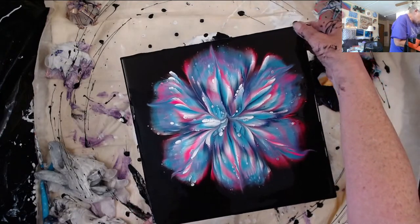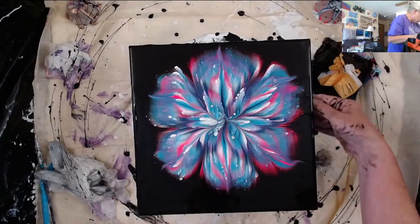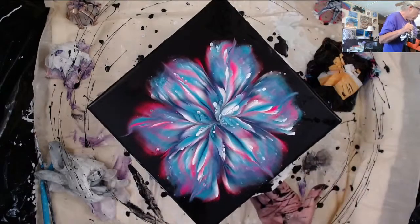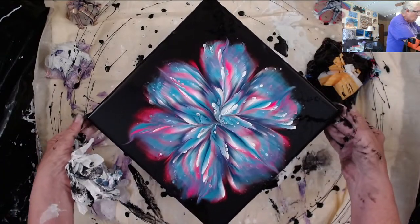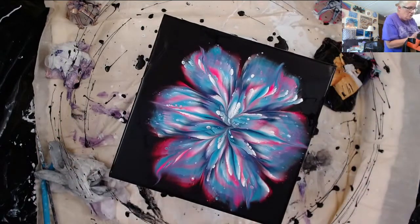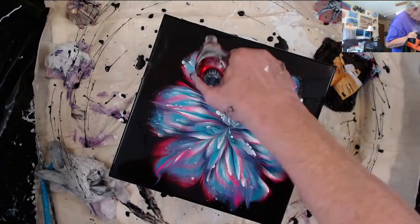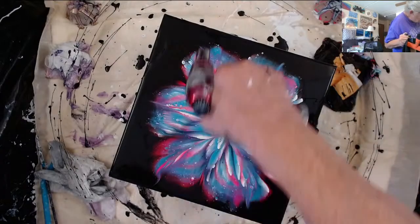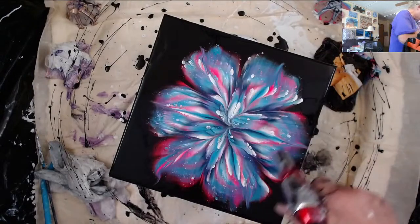I learned a trick from Nikki D Art — it has to do with the weight of the paint and where your canvas is on here. If it drags it off the edge in that direction I'll leave it where it's at. I'm loving the effects I'm getting — not exactly like Fiona's, but pretty darn close if I do say so myself. I'm getting all kinds of little ones around the edge too.